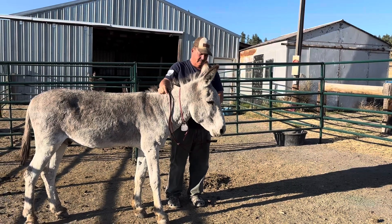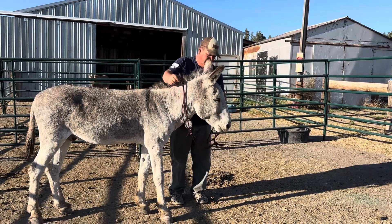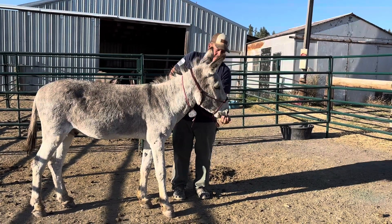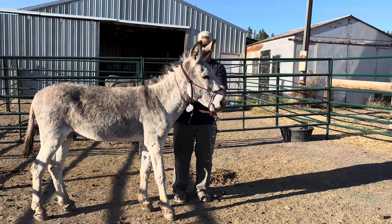This little guy is coming so far. He's still licking his lips. That's doing — he's doing great.